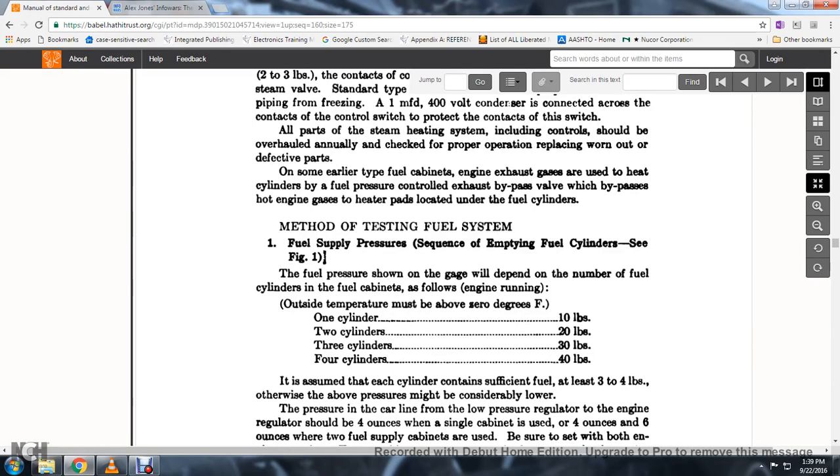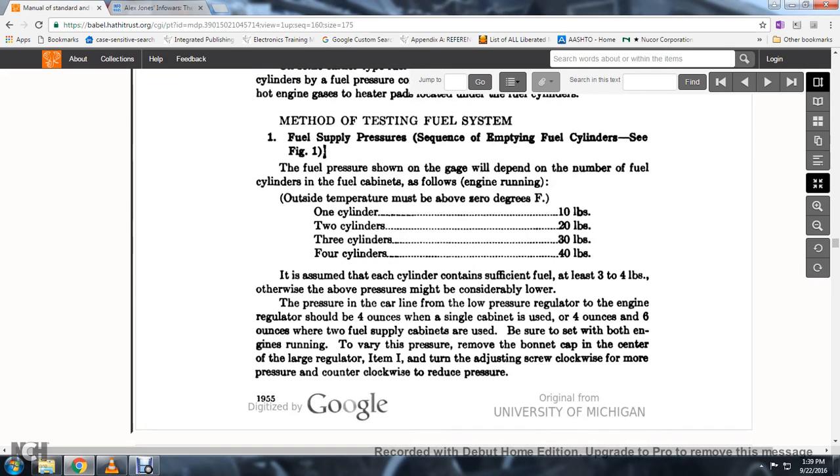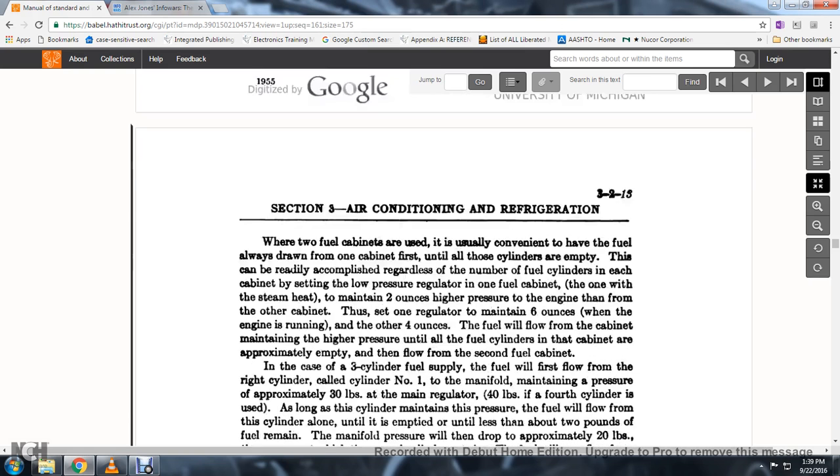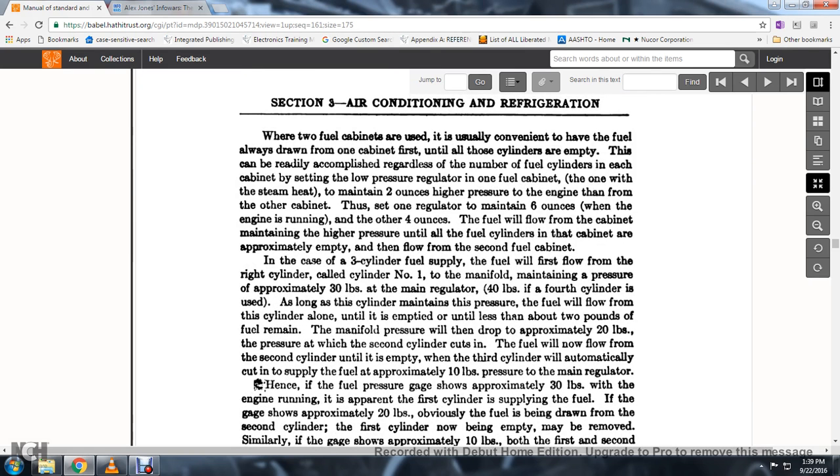It is assumed that each cylinder contains sufficient fuel — at least three to four pounds — otherwise pressure might be considerably low. The pressure in the car line from the low pressure regulator to the engine regulator should be four ounces when a single cabinet is used; four to six ounces when a fuel supply cabinet is used. When setting pressure with the engine running, remove the bonnet cap of the center leg of the large regulator, item I, and turn the adjusting screw clockwise to increase pressure and counterclockwise to reduce pressure.